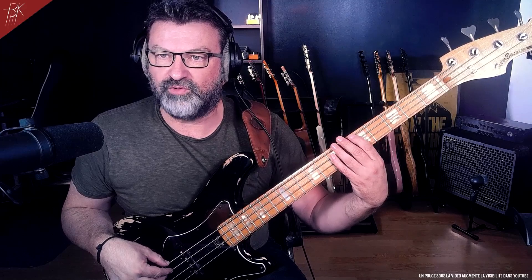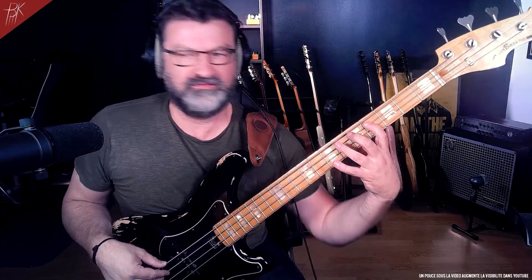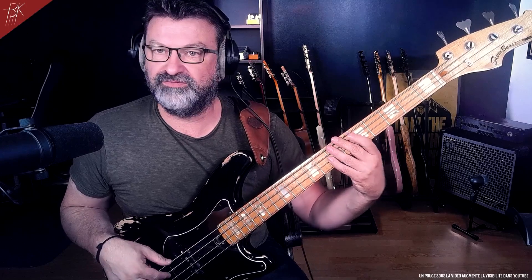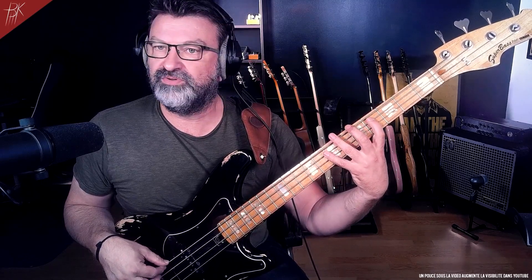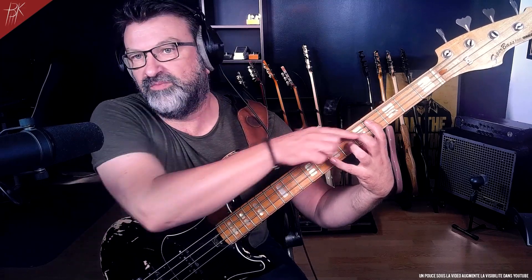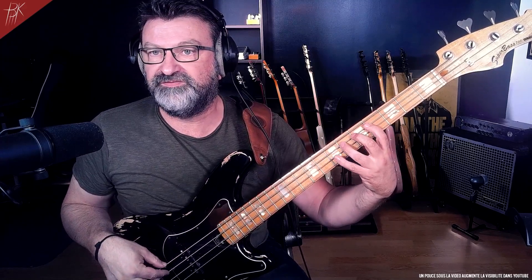OK. But on three frets, why do this? [demo] And also, because I've put my ring finger on the fifth, to now go get the third I'm forced to do this. Whereas if I already have my pinky on the fifth, hop - it's much easier to extend my hand to reach the third and play my little melodic run, if I want. And there, one finger per fret is fine.